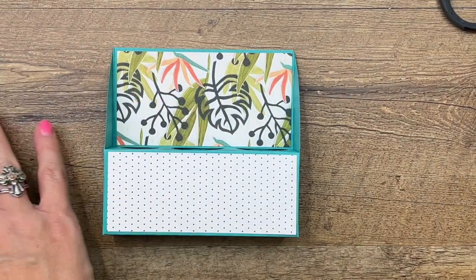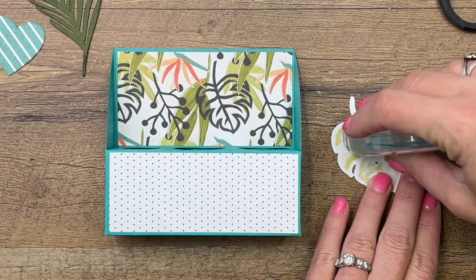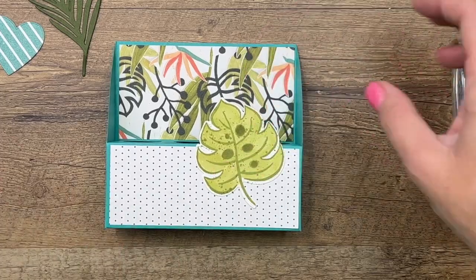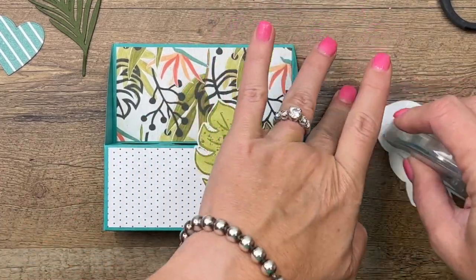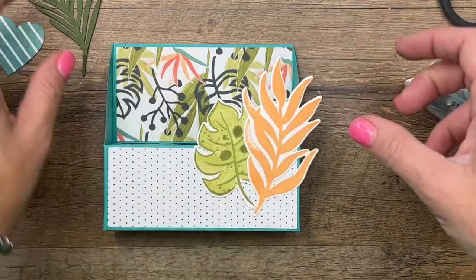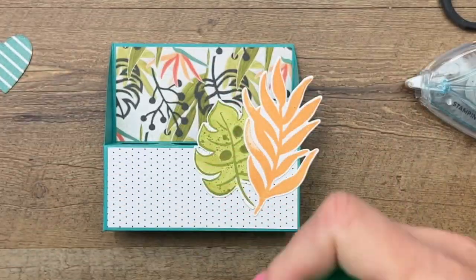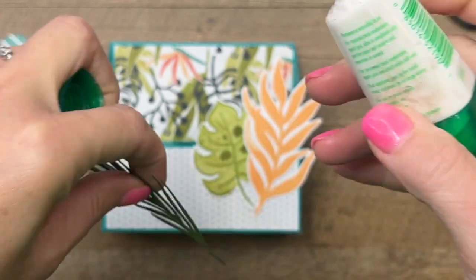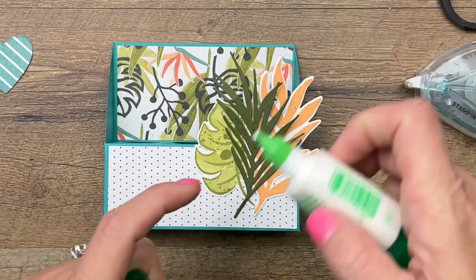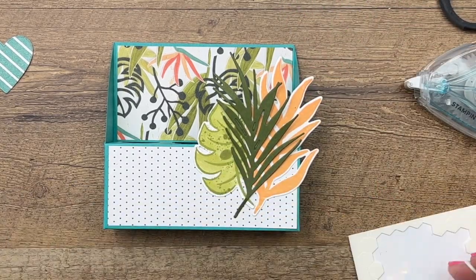Start with the bigger pieces. Put the first branch in the back, then layer the second branch on top of it, and bring the third branch in the middle using a little Tombow adhesive. Stick that right in the middle. For the banner and bathing suit, we're going to use dimensionals.